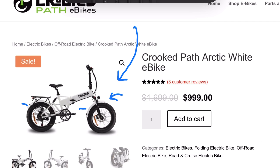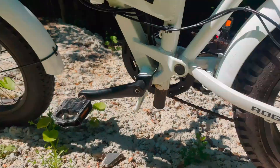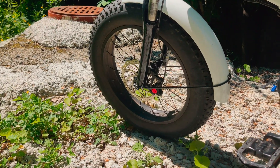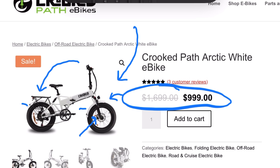Some things that make the Crooked Path model special are the inclusion of full-length fenders front and back — very nice to have for daily commuting — an included rear rack making the bike more utilitarian, and very nice Zoom hydraulic disc brakes on 180mm disc rotors. The price tag is $1,000.